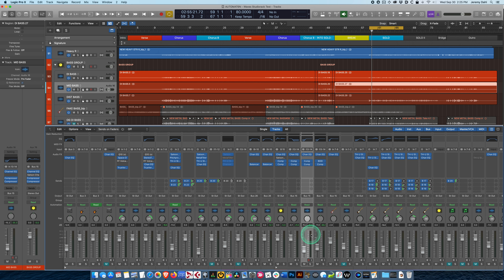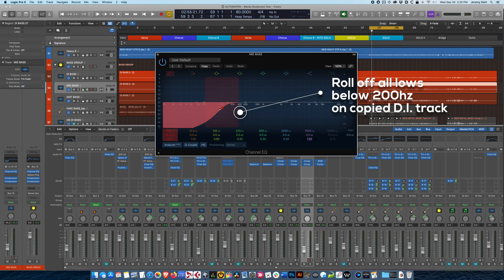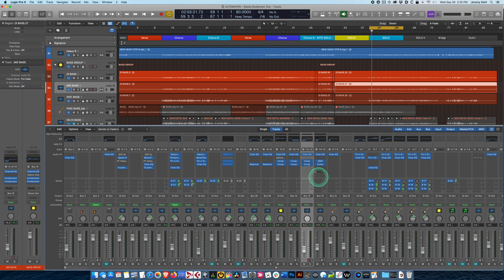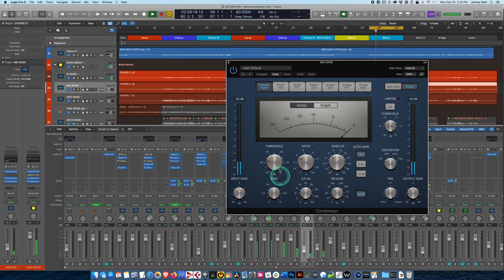Then you go ahead and copy that track over and high pass everything at 200Hz up, so you have one channel that's just the low end, and this new channel is the higher end of the bass. Then you do similar compression on this — a compressor with fast attack and release. See here, this is pretty light compression; I could probably go a little heavier on that.